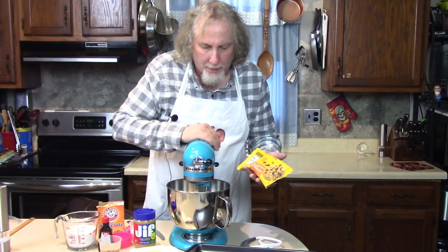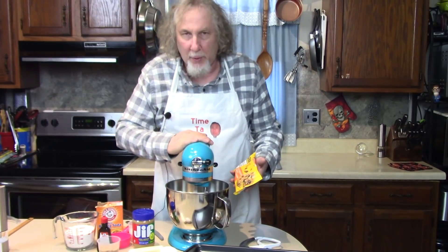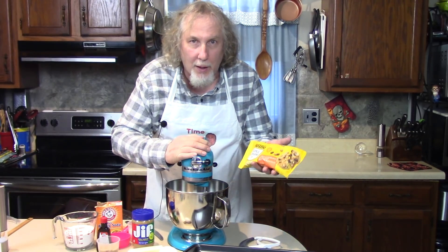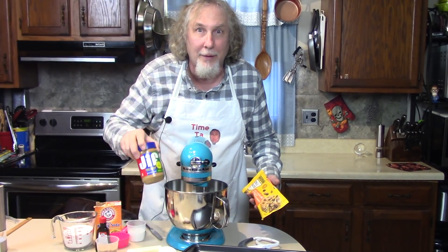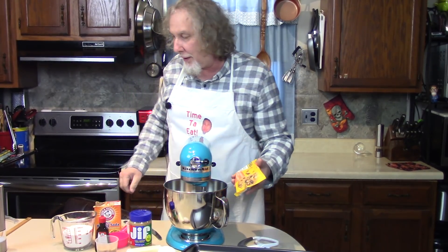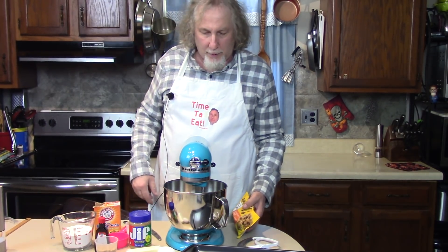For my first recipe with my new beautiful KitchenAid mixer, I'm going to make peanut butter cookies with chocolate and peanut butter chips inside, using chunky peanut butter. It's going to be so easy. I have my oven preheated to 350, and let's show you how easy it is.